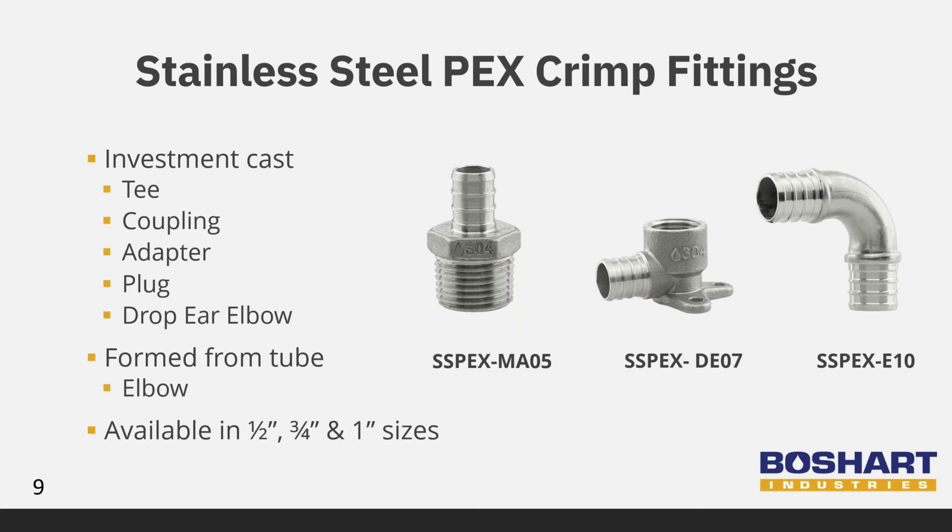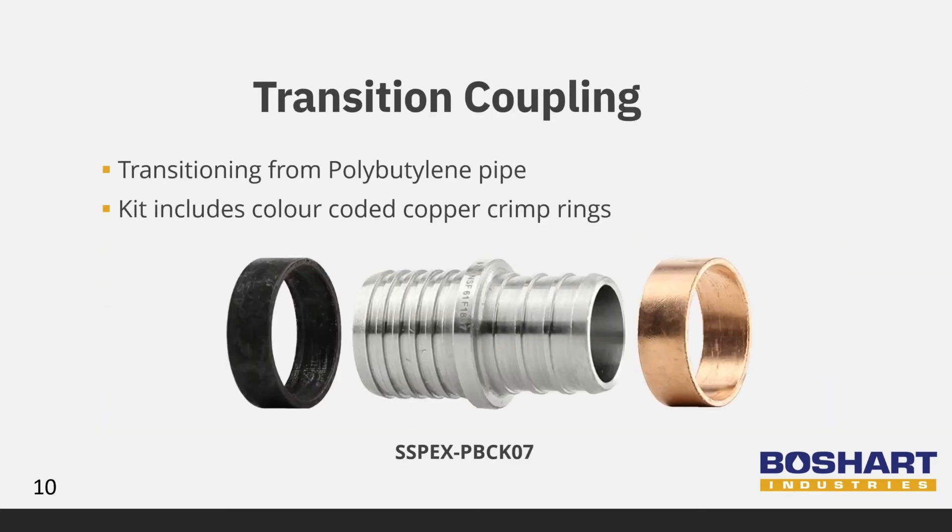Along with our regular couplings, we have transition couplings available. This transition coupling is for polybutylene pipe and comes as a kit with the copper crimp rings needed for the installation. As shown in the picture, the rings are color-coded to ensure the correct ring is used for the correct side. The black ring is for the polybutylene pipe and the copper ring is for the PEX pipe. We have written a blog specifically covering these couplings — you can find it at blog.boshart.com.